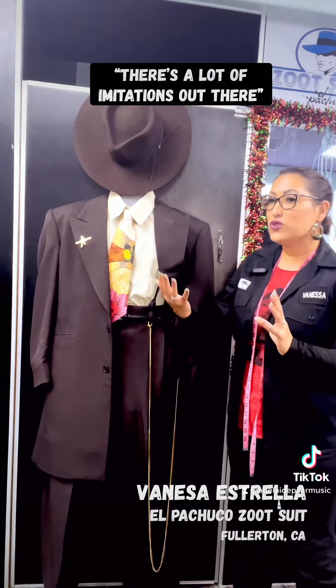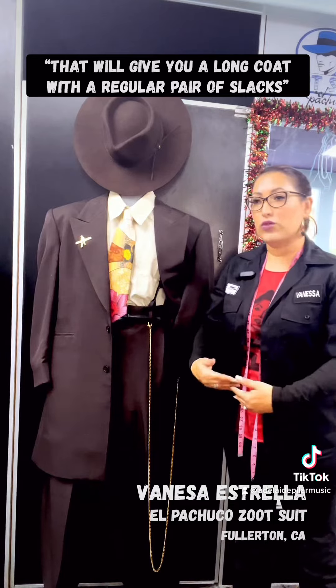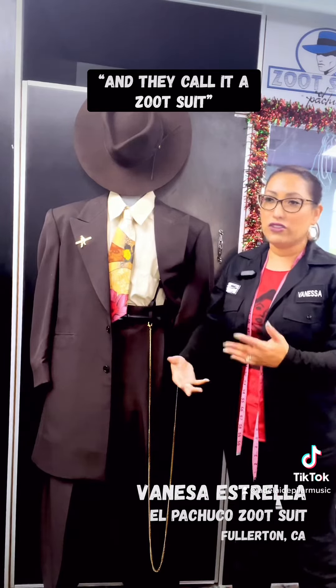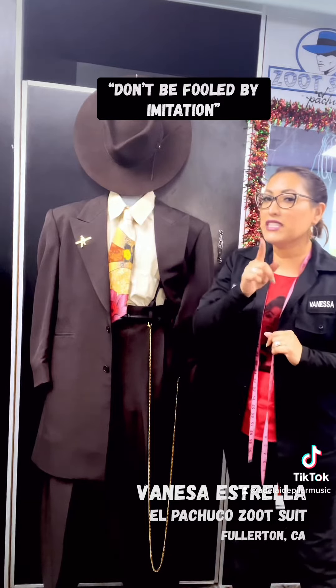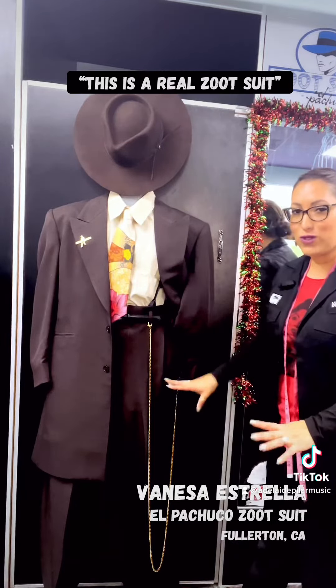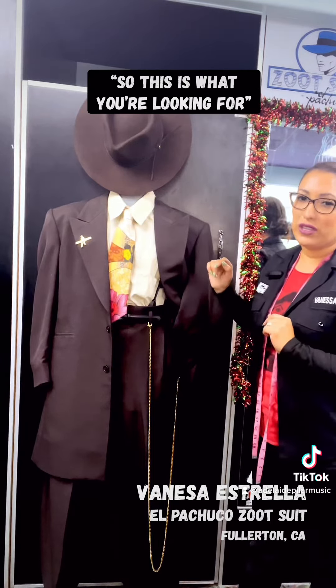Now there's a lot of zoot suits and a lot of imitations out there that will give you a long coat with a regular pair of slacks and call it a zoot suit. That is not a zoot suit, guys. Don't be fooled by imitation. This is a real zoot suit — a 1940s style cut zoot suit. So this is what you're looking for.